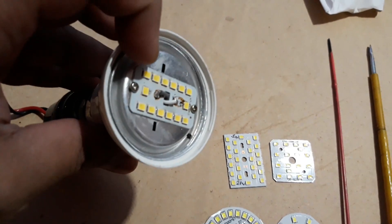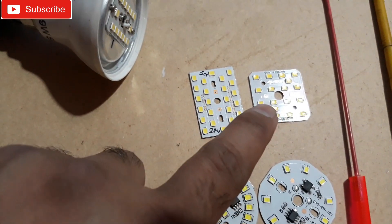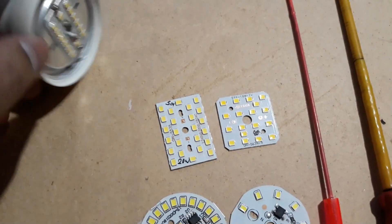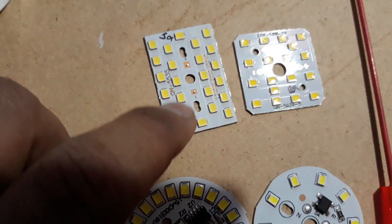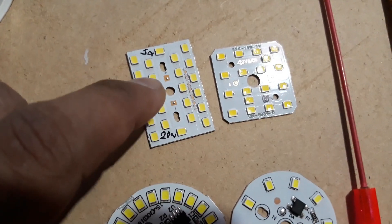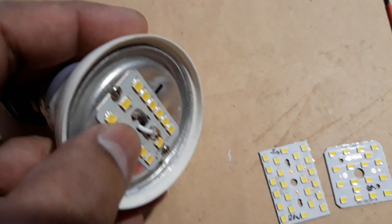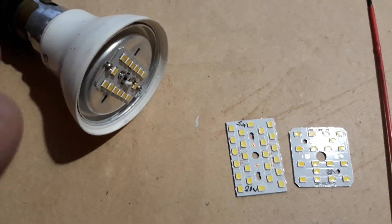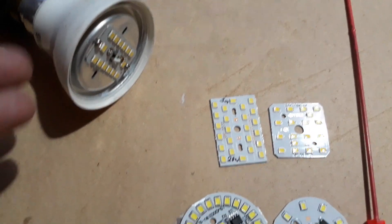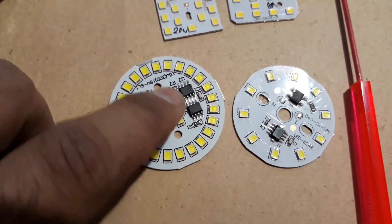When your bulb chip is gone and you're sure the driver is fine and you're getting voltage, you can buy this kind of chip, mount it here, and connect the positive and negative — it's marked here as negative and positive. Just connect the two wires, positive and negative, to this chip and mount it, and you're done.